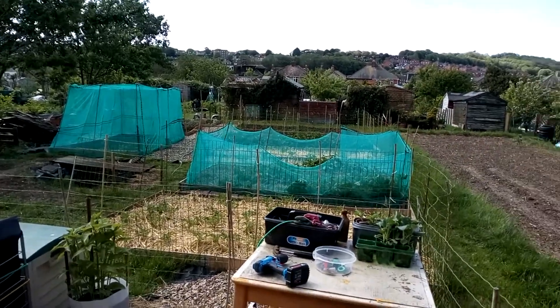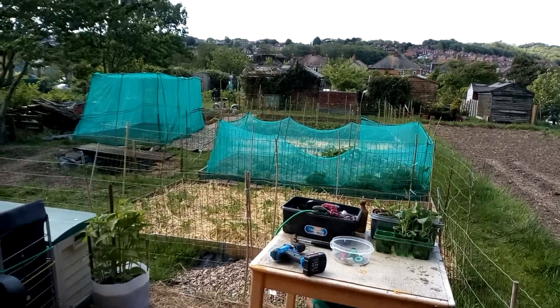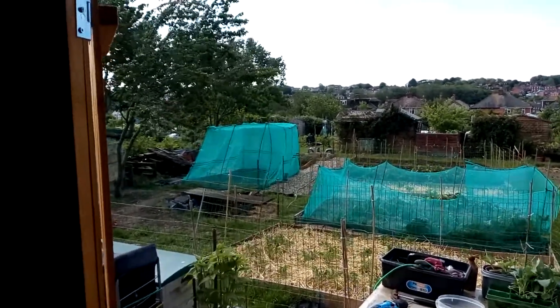Good morning everybody, it's half past ten on Monday, I think it's the 8th of May, and look how windy it is.